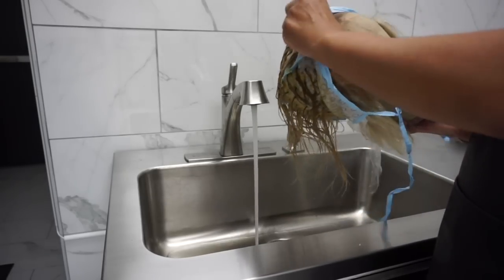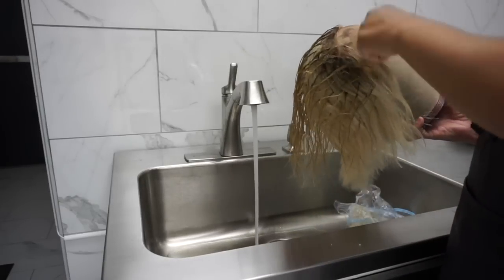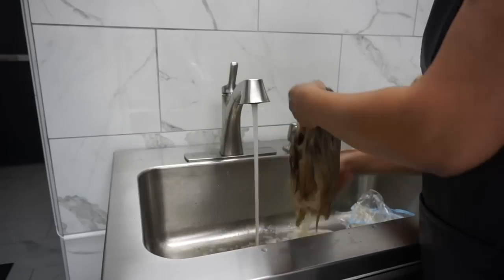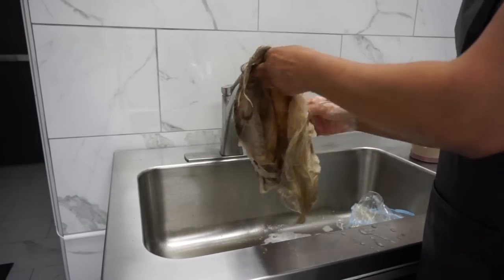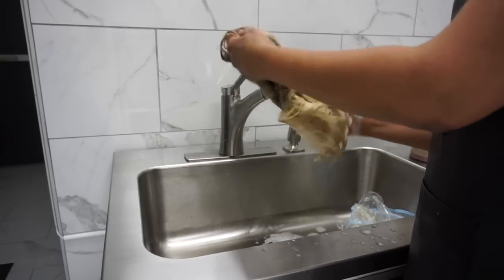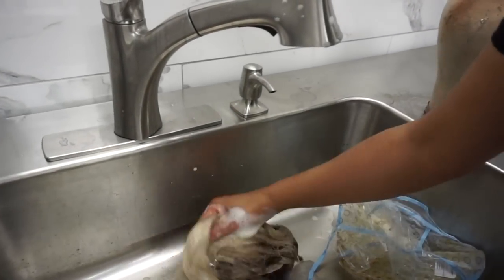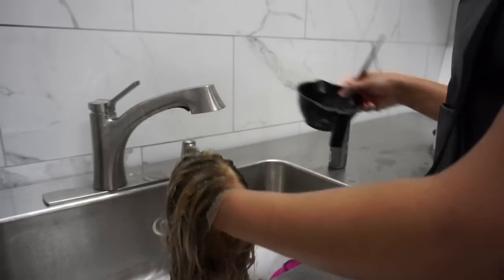I'm going to remove the cap — it should slide off easy since I have product on here and the hair is really short. Now I'm going to rinse it, but I'm not going to rinse it totally out. I'm going to rinse it and massage some of the existing product on there and let it process, because that's going to help remove a lot of the yellow as well. I'm going to lather that up, let it sit, and watch it for a couple minutes, then rinse.